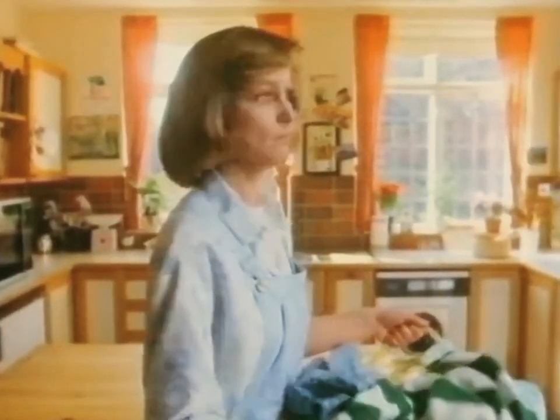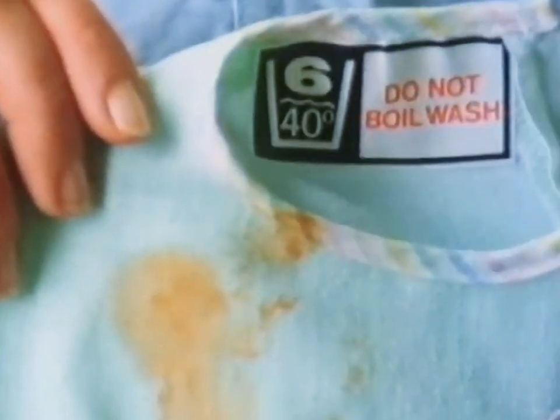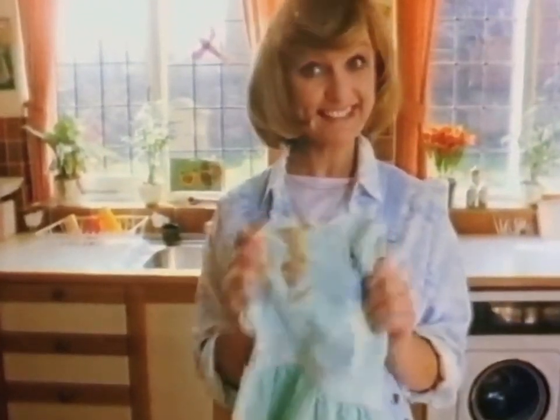What are you supposed to do? When mud says hot, but the label says not. When sauce says hot, but the label says not. At low temperatures like these, what powder can get this clean?